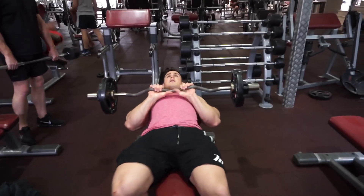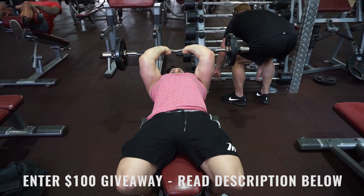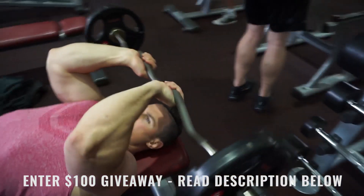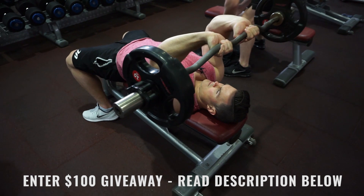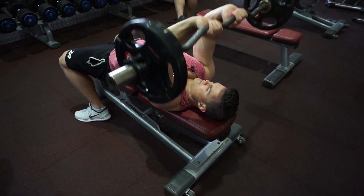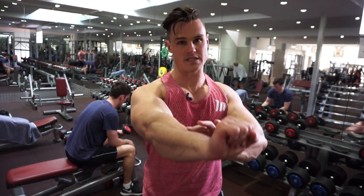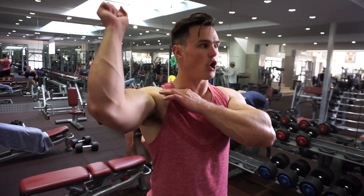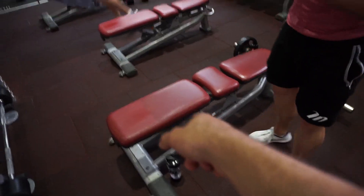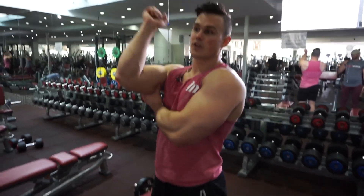Lean back on a bench and take three seconds down before squeezing back up. There's no point putting on excessive amounts of weight and putting your shoulder and elbow in a compromised position. I've also done this on a decline bench, which gives different angles to hit your triceps.